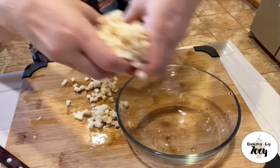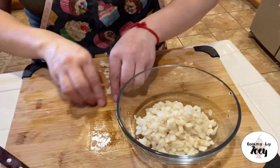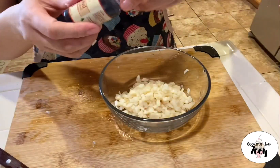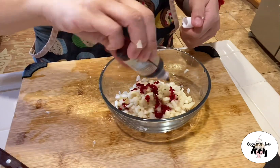When done dicing your water chestnuts, place them into a bowl and add a generous amount of red food coloring dye to the water chestnuts. Give this a very good mix to make sure that all of the diced chestnuts are coated well with the red food coloring.